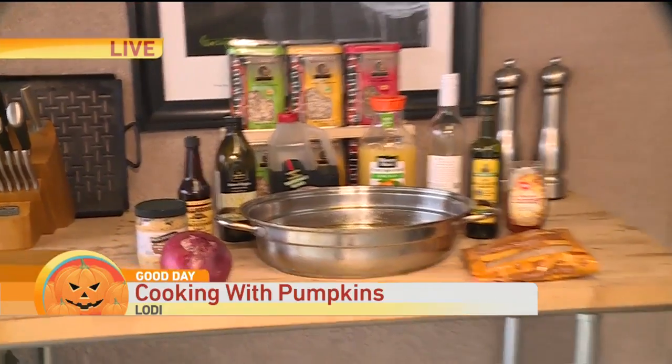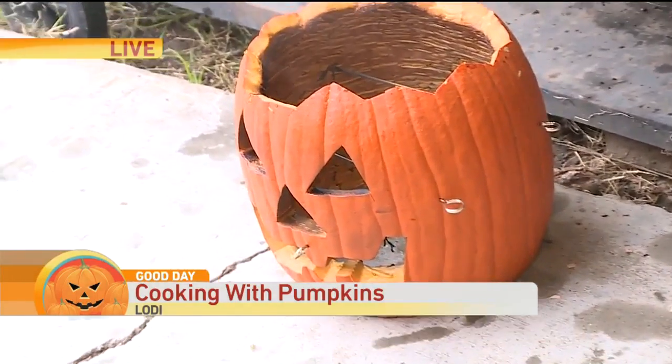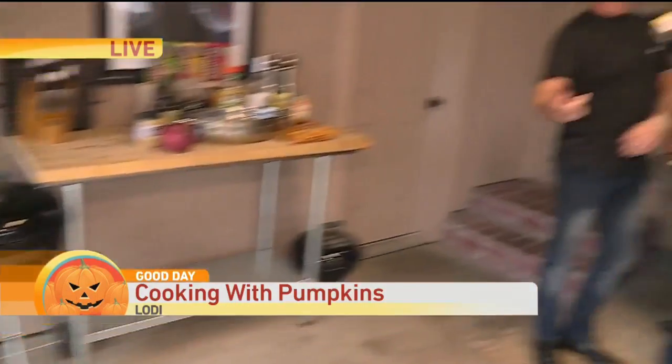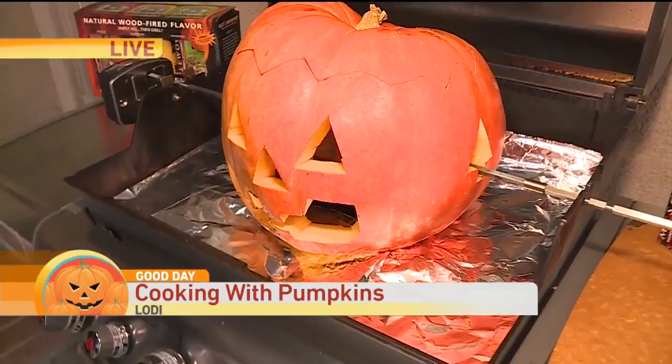So tell them what you're going to do. We're going to do a whole meal in pumpkins. We're doing a rack of lamb in a pumpkin. We call it our Jacko Lamb Turn — I'll explain that in a minute. You've heard of the Turducken? We're doing the Jacko Lamb Turn. It's a lamb inside the pumpkin that's turning on the rotisserie. That's the Jacko Lamb Turn.